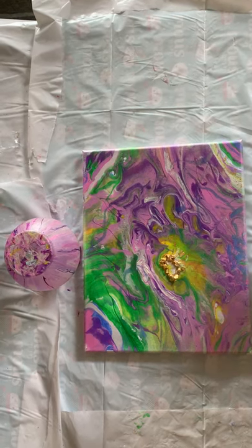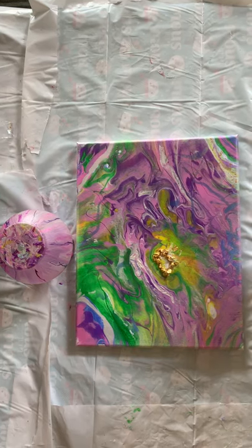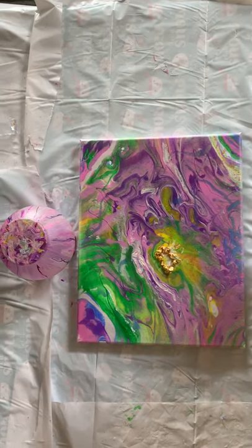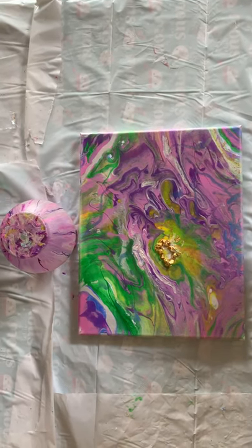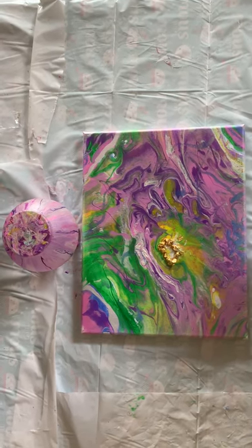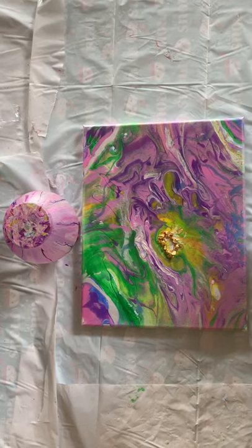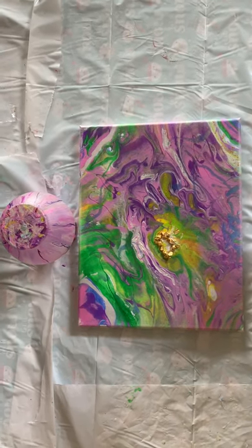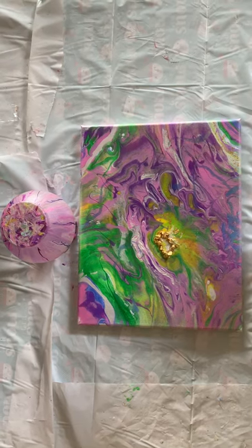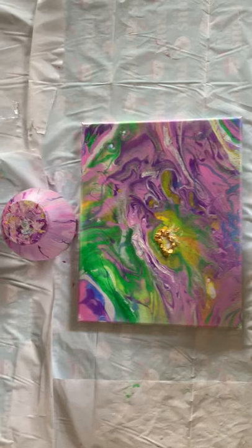The reason I showed you the video with the Mahomes Falls was because I had poured this painting the other day, and I was trying to decide whether to put lines in it to accentuate the colors. I decided to leave them the way they were due to the saying that was on that painting.